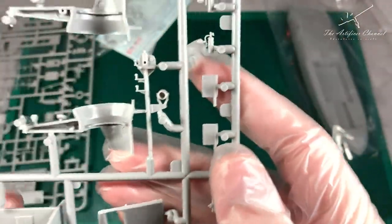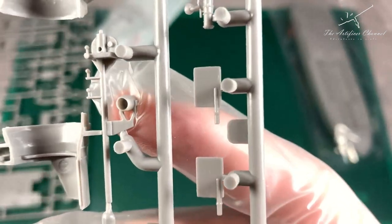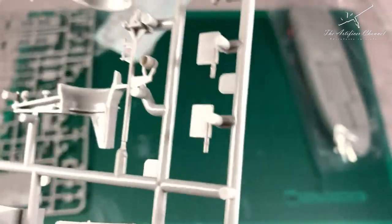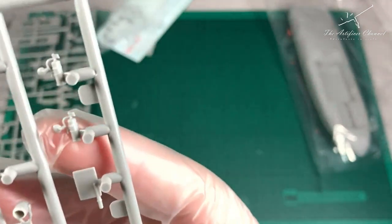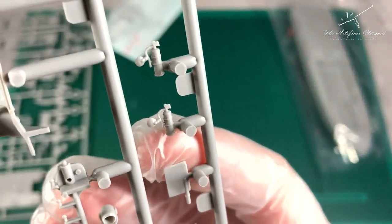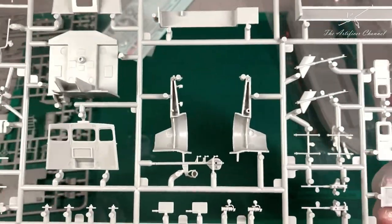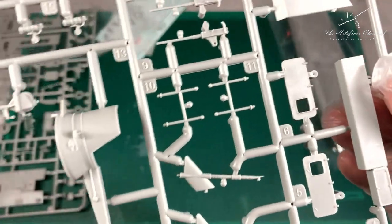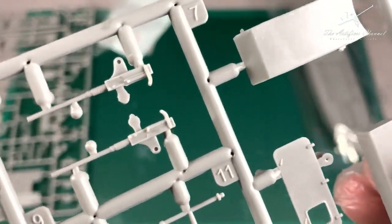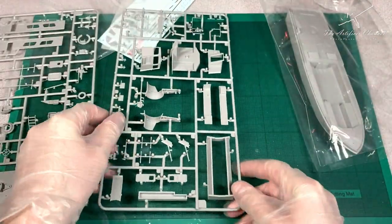The only issue I have is this part that I mentioned earlier - it could have been better. That light looks very 2D. I'll probably cut that off myself and maybe twist it around because I just don't like how it's been molded into one piece. I'm not sure about that tower with the light - I feel like it lets the whole kit down, but that's just my personal opinion. What do you think? Let me know in the comments below.